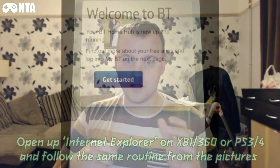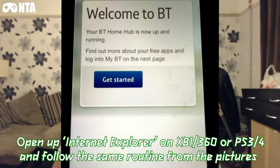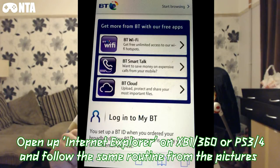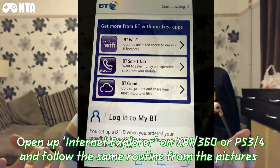Step one: just follow the blue button for the start. Choose your parental controls for the next step, and then for the last one just click Start Browsing — that will enable you to go on the internet again. You have to do that on the Xbox One as well, which is what got me. It took me three hours to figure that out, which is a nightmare. I wasn't aware, which is why this video has been created.